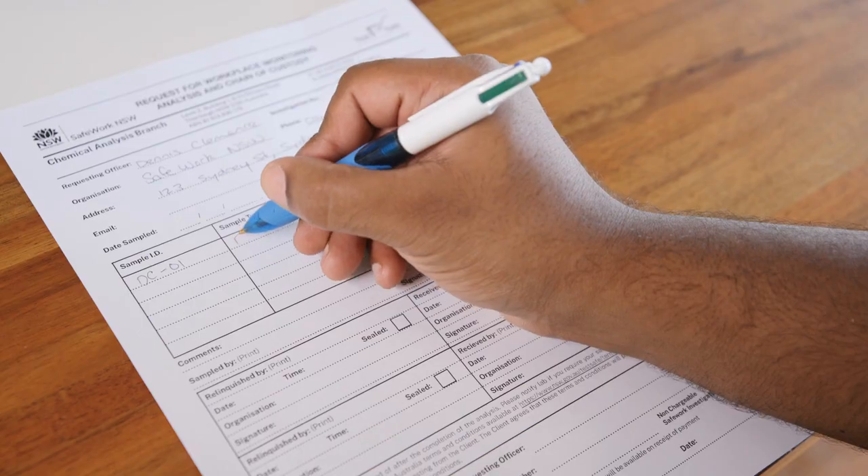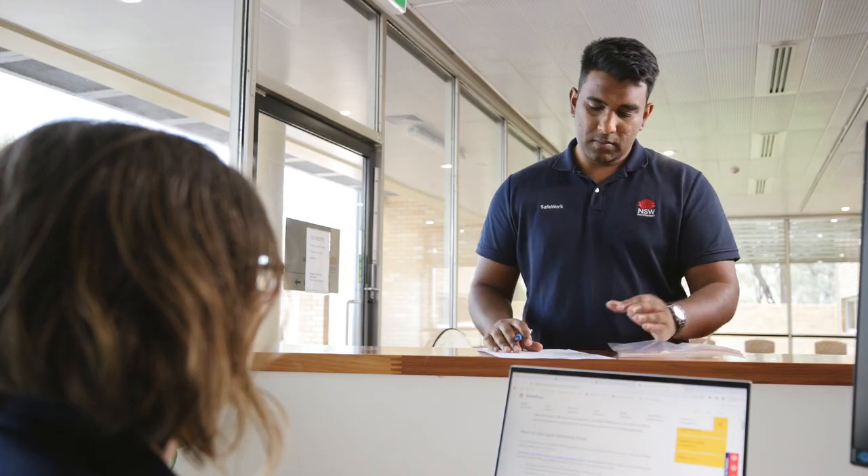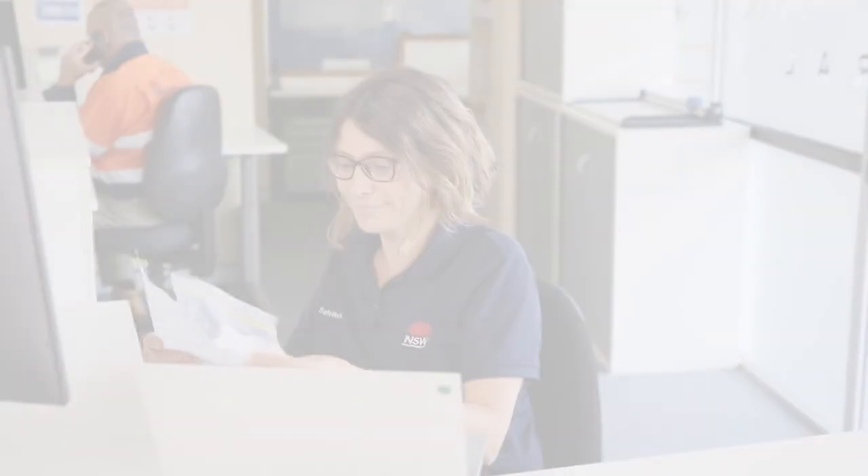Finally, complete a chain of custody form and arrange for your samples to go to a NADA accredited asbestos testing laboratory for analysis. For a list of licensed asbestos professionals in NSW, visit this website.